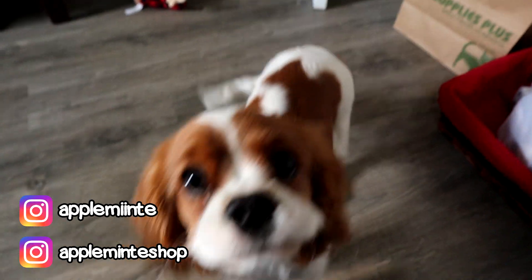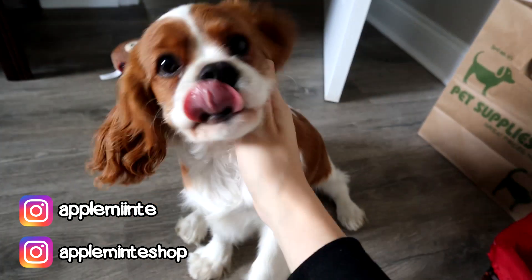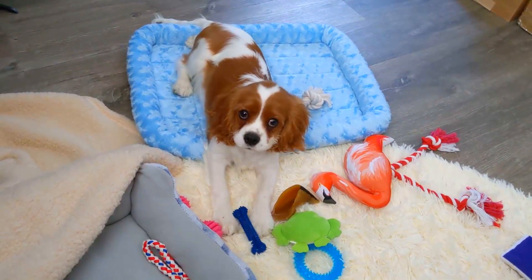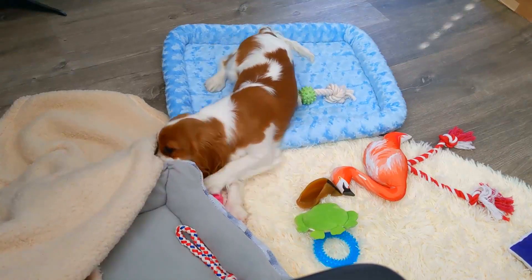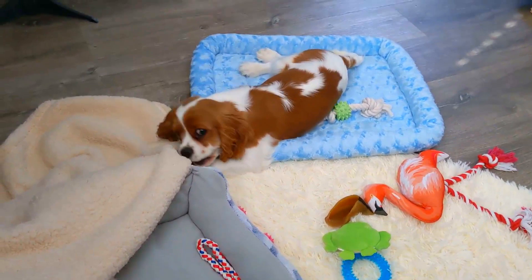Hey guys, it's Applement. Welcome back again to my channel. I just want to apologize for not posting for a few weeks. That is because we got a new puppy and it has been absolutely crazy ever since — he keeps us very, very busy. His name is Pepper and he is a Cavalier King Charles Spaniel, which has been my dream dog breed basically my whole life, so we are very excited to welcome him into the family.